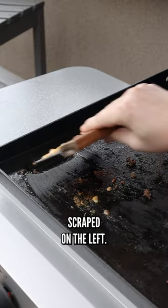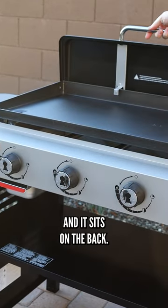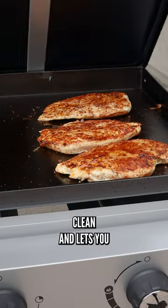Everything's easily scraped on the left. I'm really excited about the lid — it's nice and light and it sits on the back. This feature is just like their Master Touch lid on the kettle; it keeps the griddle clean.